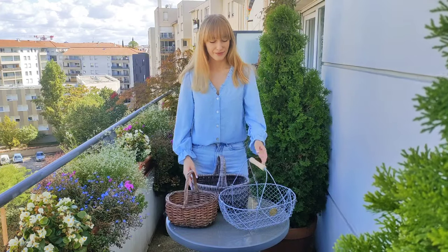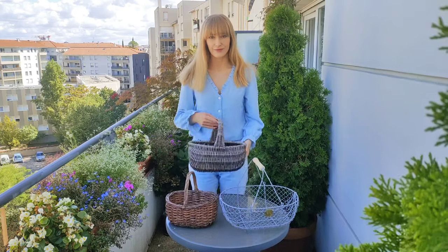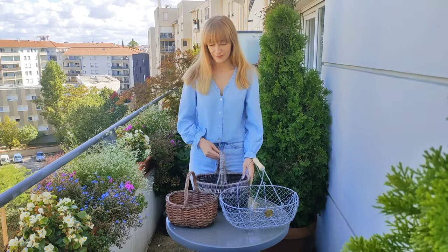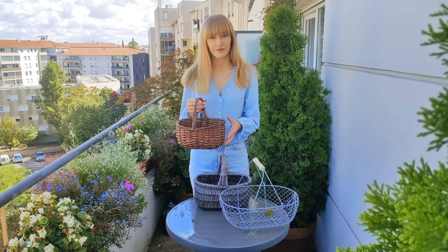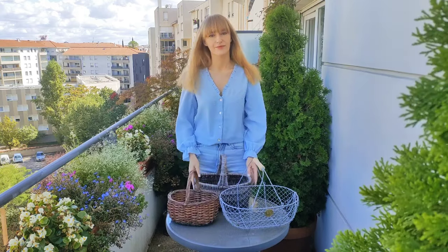Hello everyone! Welcome back to 17 square meters garden. In today's video I'm going to show you how to use baskets as planters. We will be using both metal and wicker baskets and we will create some really simple fall compositions. So let's begin!